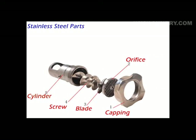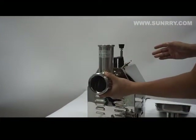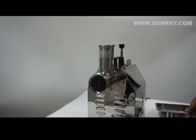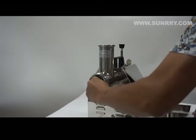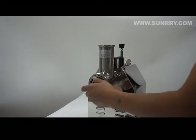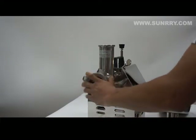You can see the structure in detail in this picture. There is a cylinder, groove, blade, orange fit, and the capping. Install in this order.